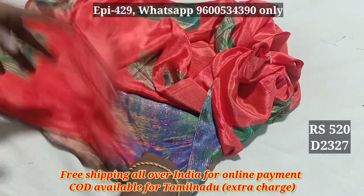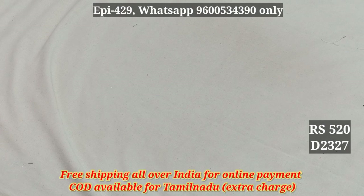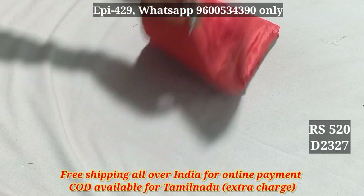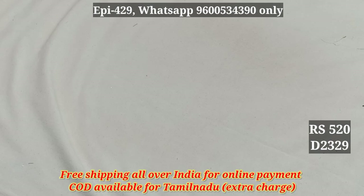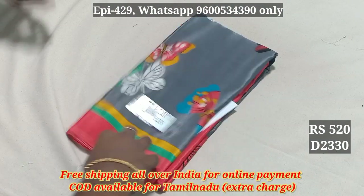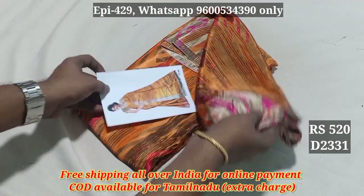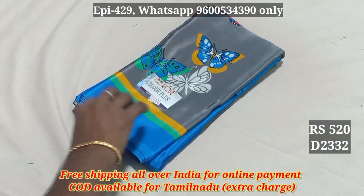The blouse will be different. 2327, 2328, 2329, 2330, 2331, 2332.